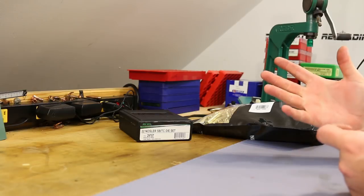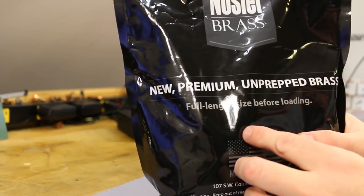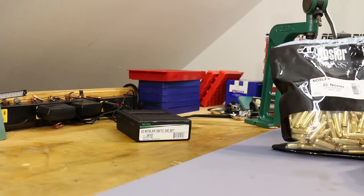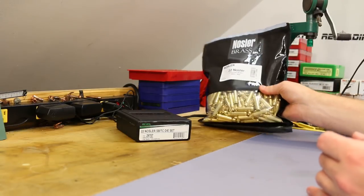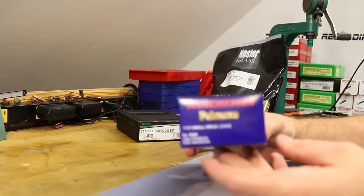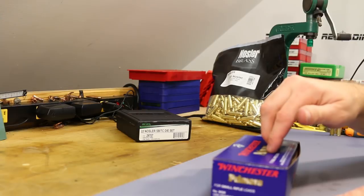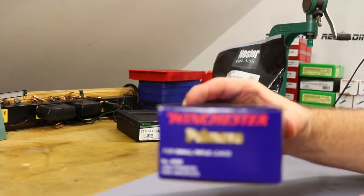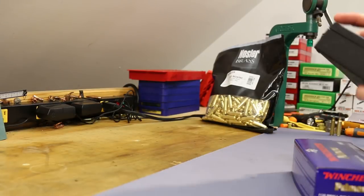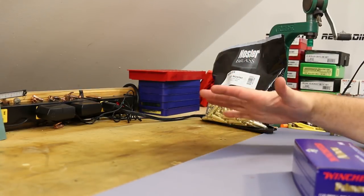Nosler does tell you to full-length resize before loading — new premium unprepped brass, full-length size before loading — which I was going to do anyway. For primers, at least for the first while I'm planning to use Winchester small rifle WSR primers. All of Nosler's load data for their bullets uses Winchester primers. We're going to shoot a bunch of Nosler bullets first, so we'll stick to Winchester WSR for the first five to ten videos, then get crazy and test some other stuff later.